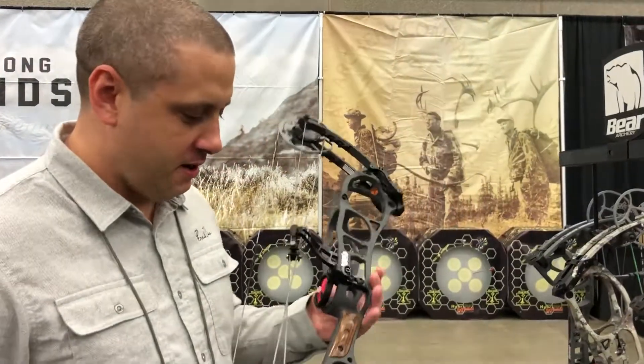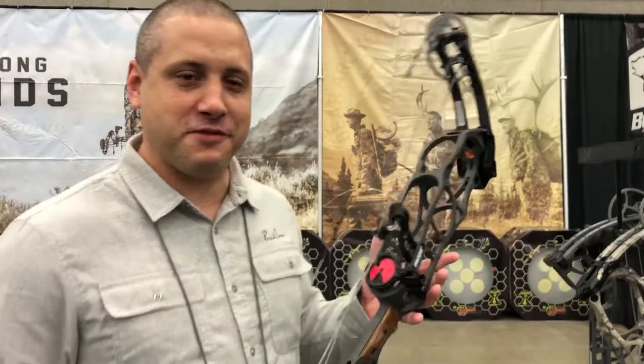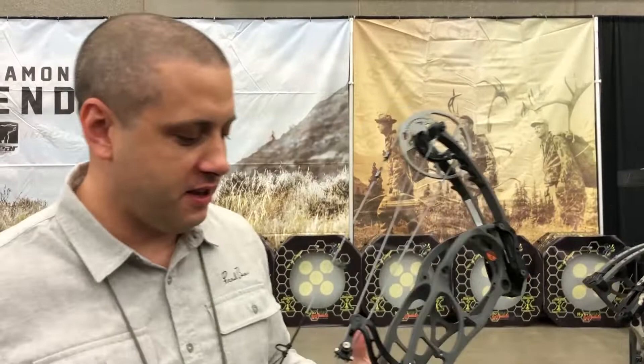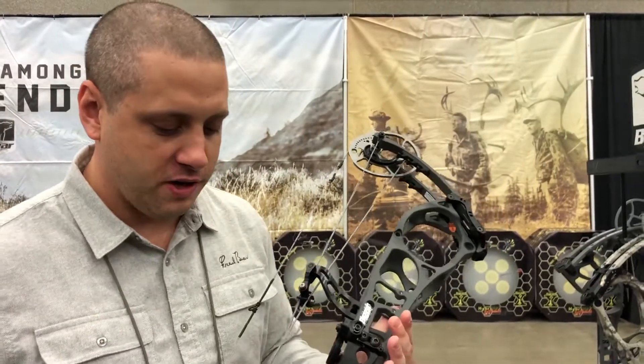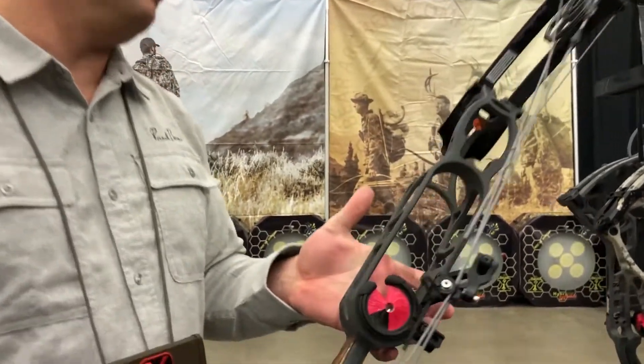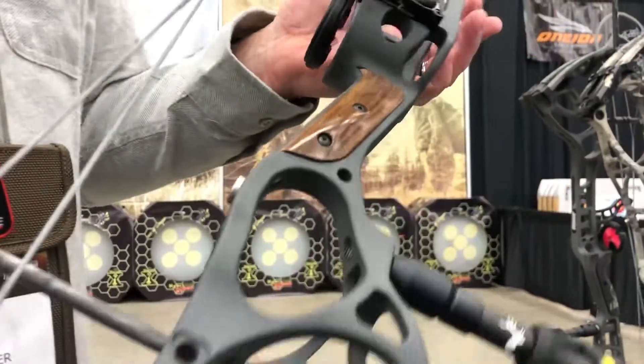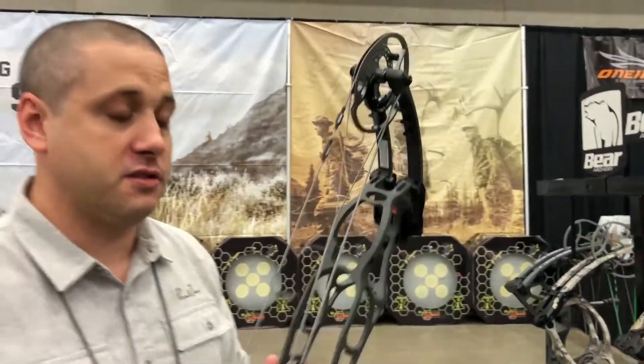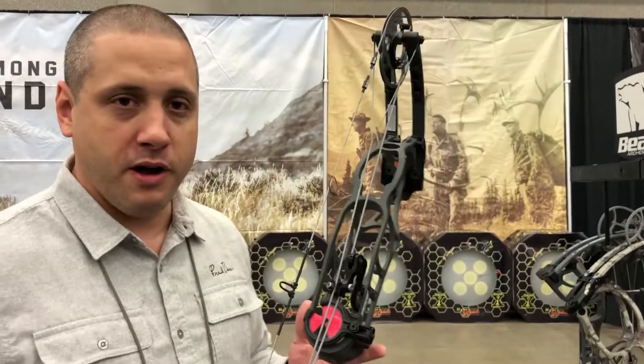The Perception is 33 inches axle-to-axle, 350 IBO. It's our hybrid cam with 75% let-off. It comes with custom wood grips. It's a great shooting bow with completely machined pockets and a machined riser. It takes a lot of time to make this riser, so it is a limited number of bows that we're making.